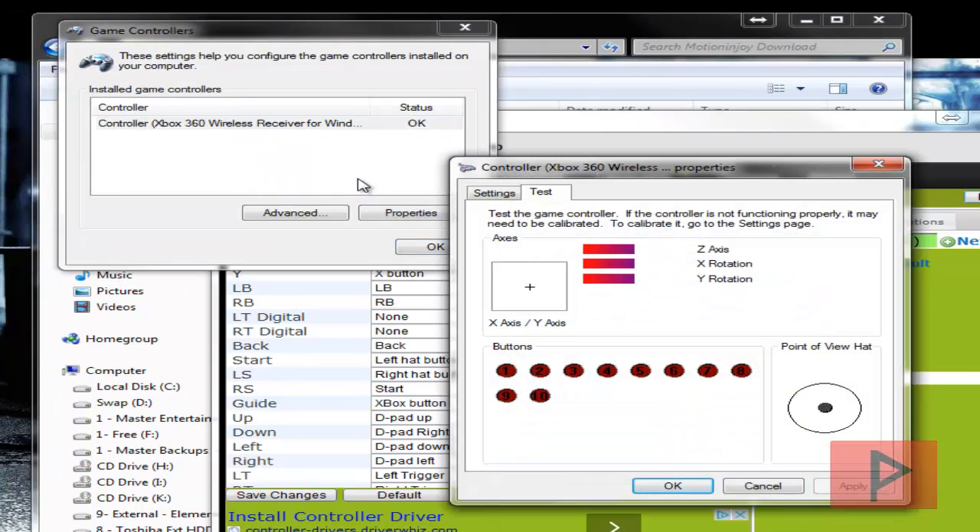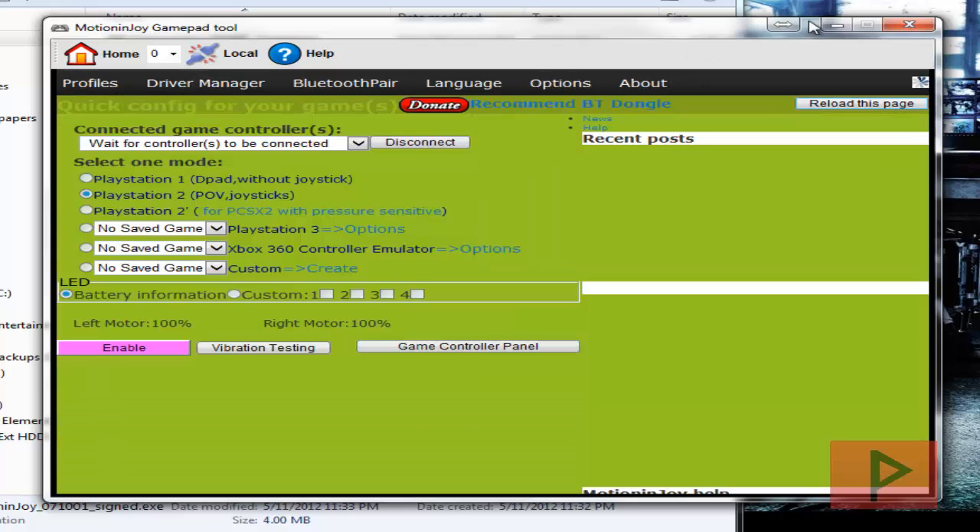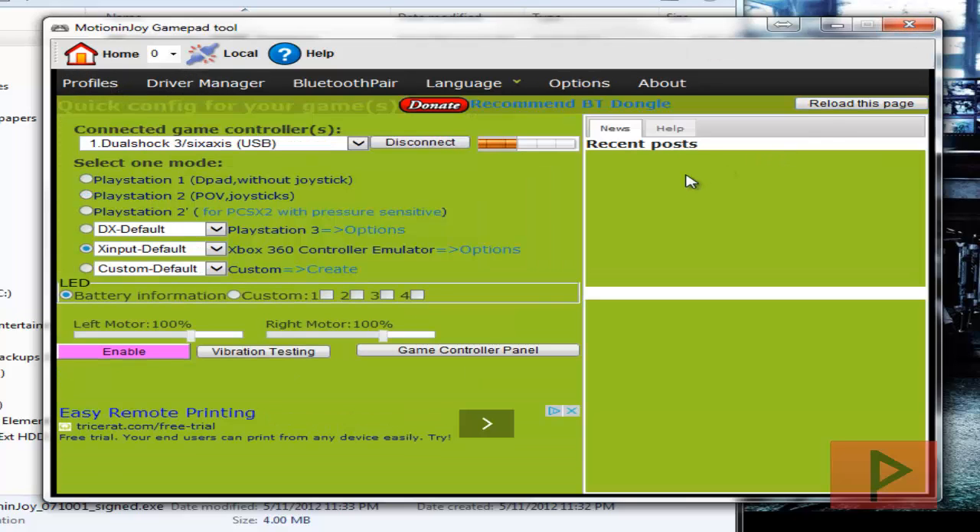Here are the analogs — X, Square, Triangle, L1, L2, R1, R2, L3, R3 — everything is working, and here are my D-pads. Click OK, click OK, and that's it. You can go ahead and close the program. Also, you can do vibration testing as well.